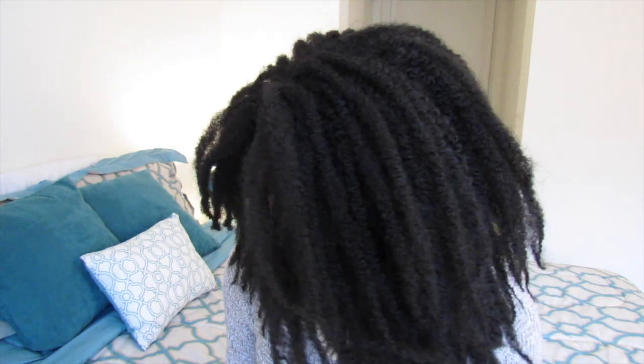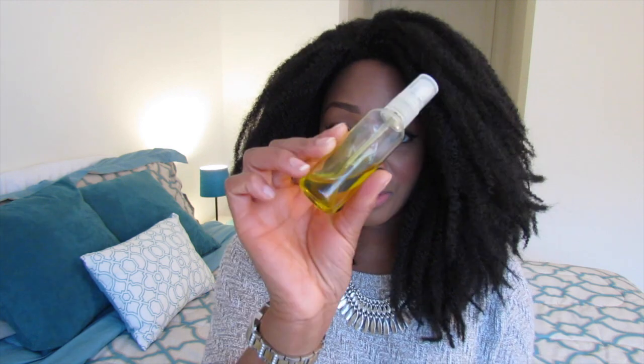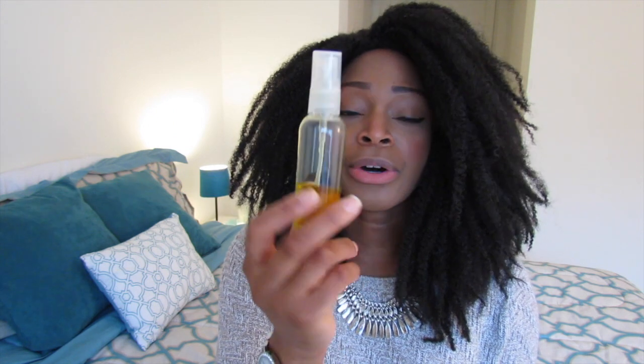Another tip I wanted to share is with removal. I usually use my oil — if you saw my makeup removal video, this is the oil I used to take off all my makeup. It is either olive oil or jojoba oil and it works great. I may also try using some shea butter and see if that helps, otherwise I'll use my oil and my cotton swabs.